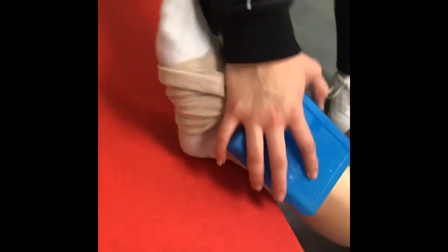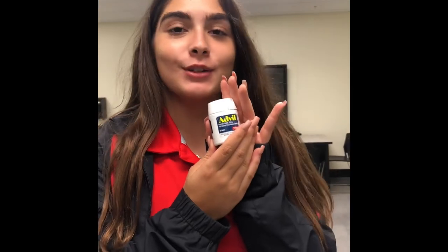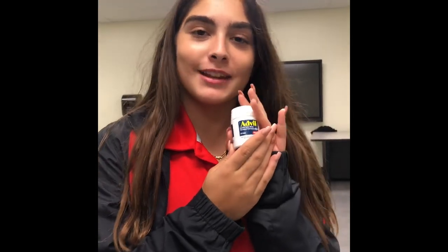Yeah, like that. And keep it elevated, but put ice on it still, and I'll hold it here. By the looks of this, this looks like a grade two sprain. To prevent this, you gotta make sure that you have proper nutrition and hydration, and make sure that you warm up before each and every workout. To prevent inflammation, make sure to take some Advil so the inflammation will go down and you will get better.